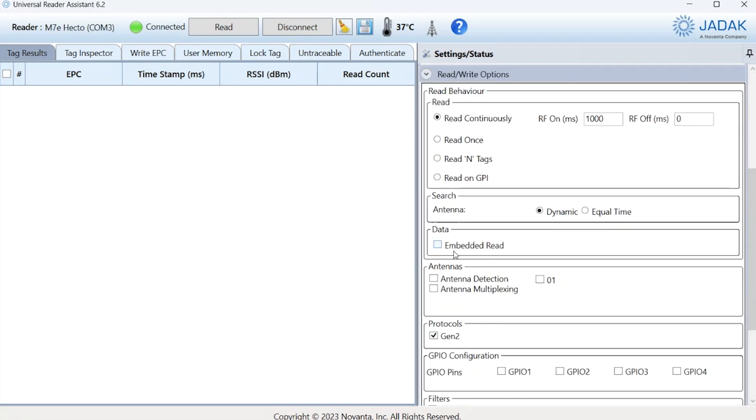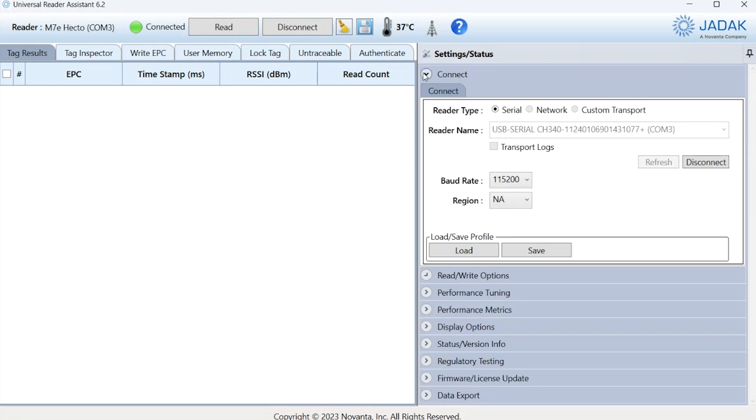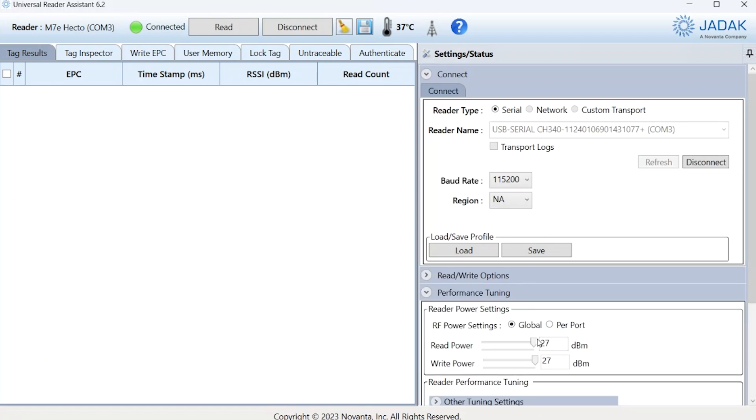Under read-write options, you'll need to go down to antennas and select one. You can also go to performance tuning and adjust the read power and write power. Keeping them both up at 27 decibels can heat up your board pretty quickly. Luckily, the Assistant gives you real-time temperature readings up at the top, so if you see it getting up there to where it starts to rival the extruder of your 3D printer, maybe pull that back down a little.